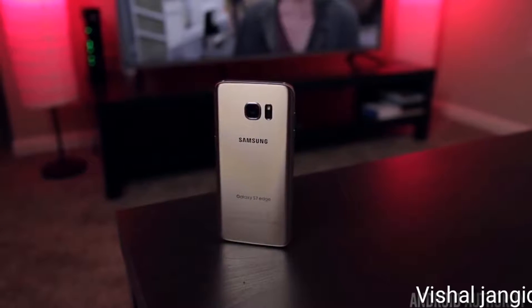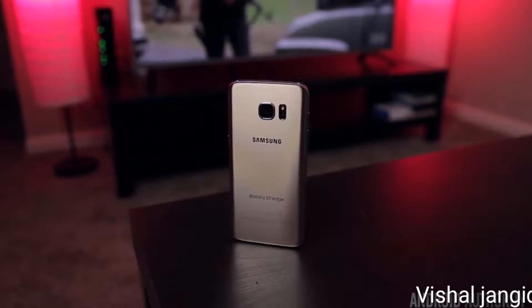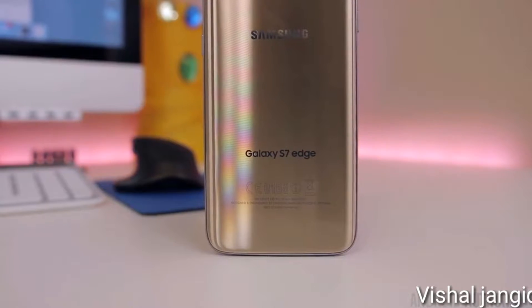The Samsung Galaxy S7 Edge is here, and I've had it for a couple of days now, which is obviously not enough time for a full review, but it is enough time to give you guys an unboxing and my first impressions after 48 hours.